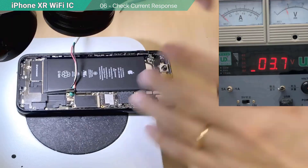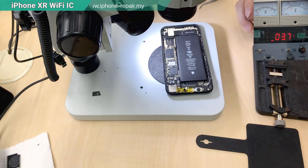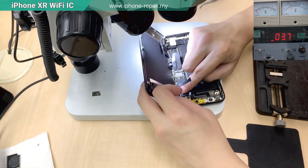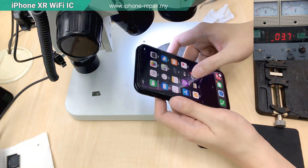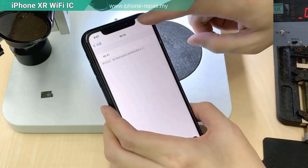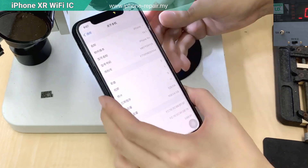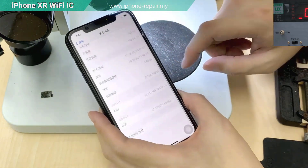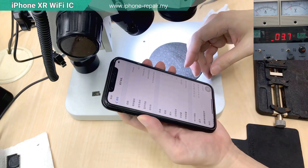Current jump is okay. Then proceed to connect the battery and turn on the device to see. For sure Wi-Fi cannot be turned on — it's impossible at this stage, which is why we use the tool to unbind the Wi-Fi. So now we look at it: the Wi-Fi address is still there. Continue — unbind the Wi-Fi using the tools.